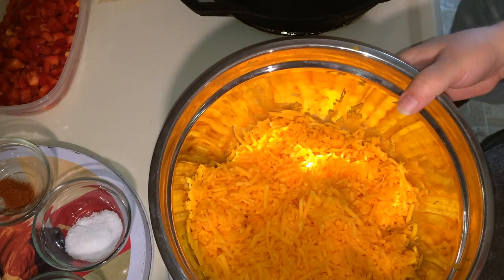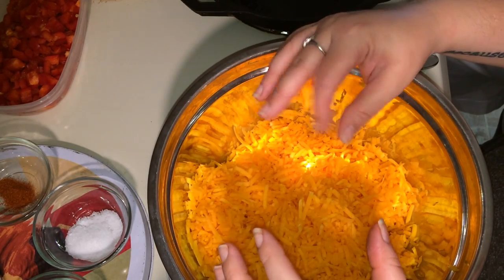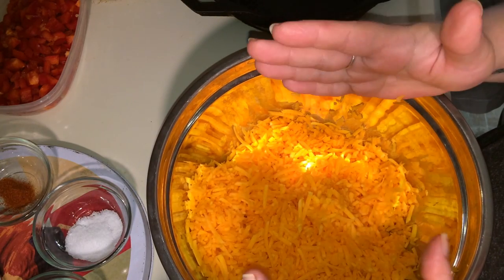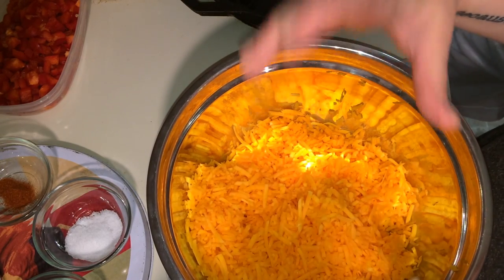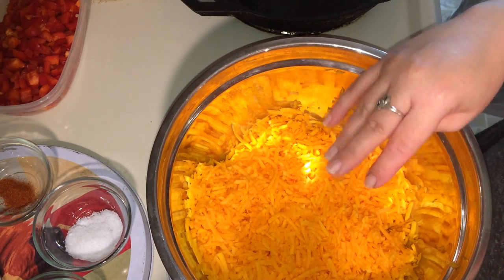So we used a large butternut squash, maybe about 8 inches long, but we didn't use the whole thing. We just used the bottom portion of it, and then we shredded it. That's what all this is.